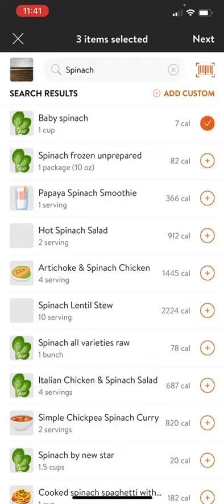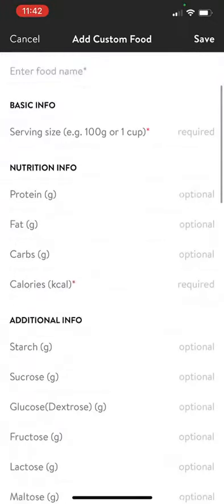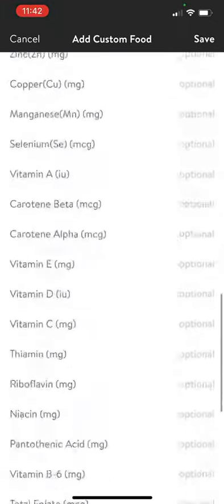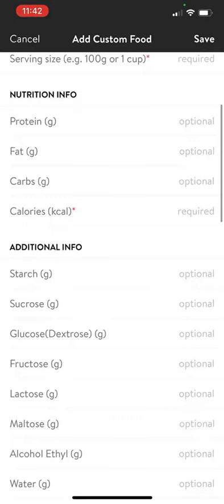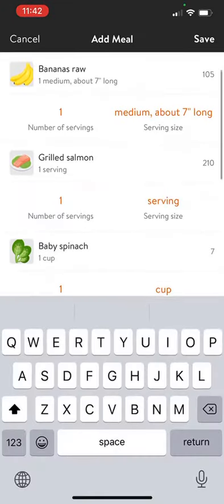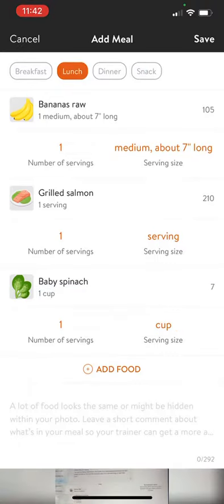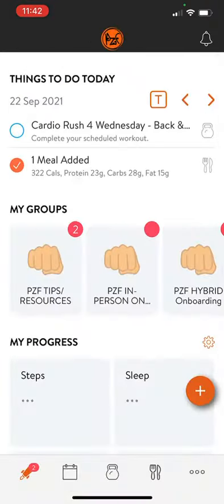Once you have all your meals done you can click next. Or if you had a specially planned meal, you can click add custom and type in all of the specifics for that meal. Click next and then select when you have this meal — breakfast, lunch, dinner, or a snack. Save it and then on your home screen it's going to be added right there.